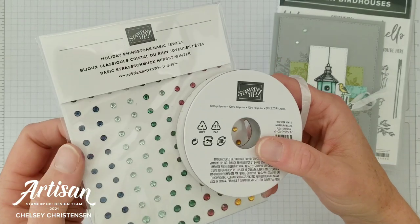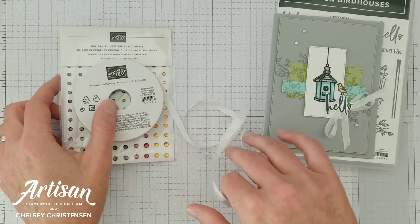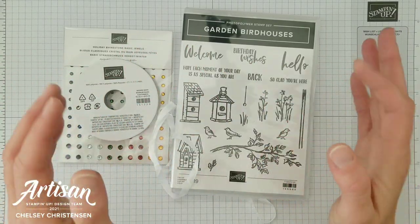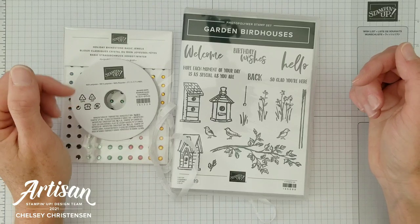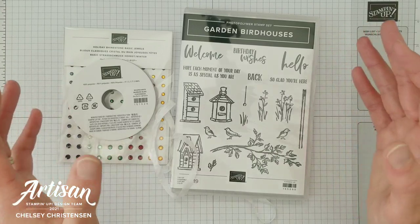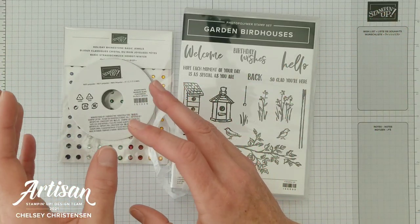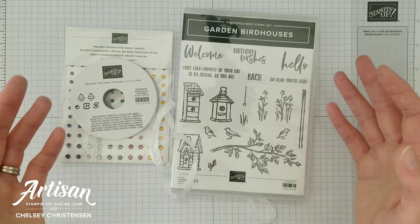You are also going to receive the holiday rhinestone basic jewels at that $100 order. The next level is the $150 order. When you order below $150 please use the host code that I've provided below in the description box so that you can receive these gifts. At $150 though you can be your own host and get free products from Stampin' Up! that you get to choose. On top of getting those host benefits from Stampin' Up! you're also going to receive these products from me when your order hits $150 or more.